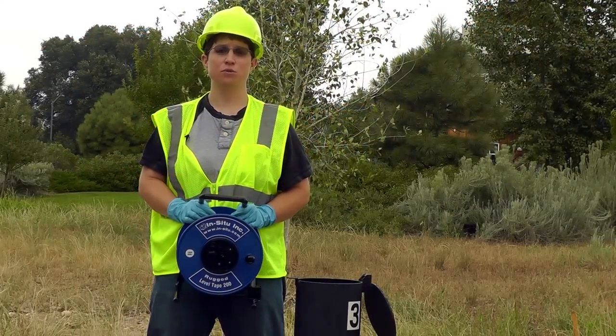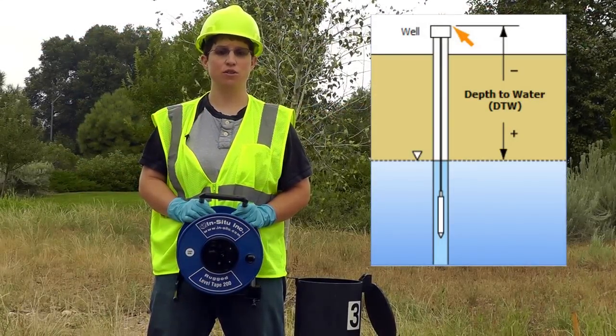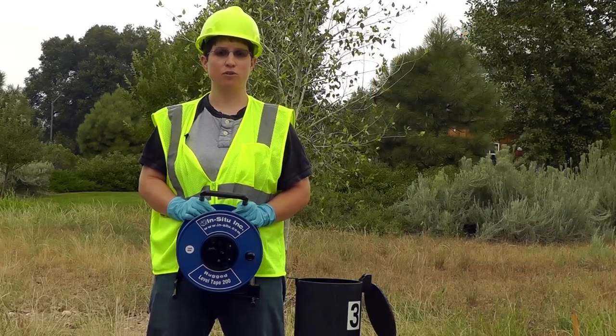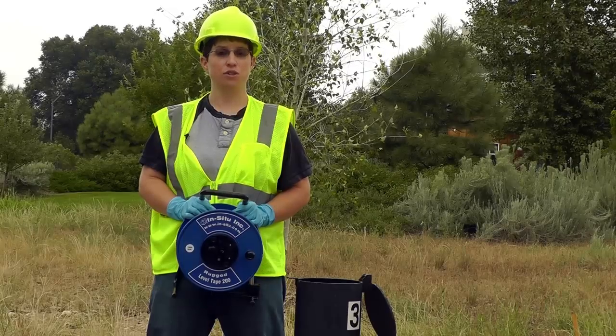The first thing we're going to do is determine the depth of water. This is the distance from the top of the wellhead to the water level below. This is important for getting accurate water level readings and to set up your log properly. We're going to do this using the Rugged Level Tape.